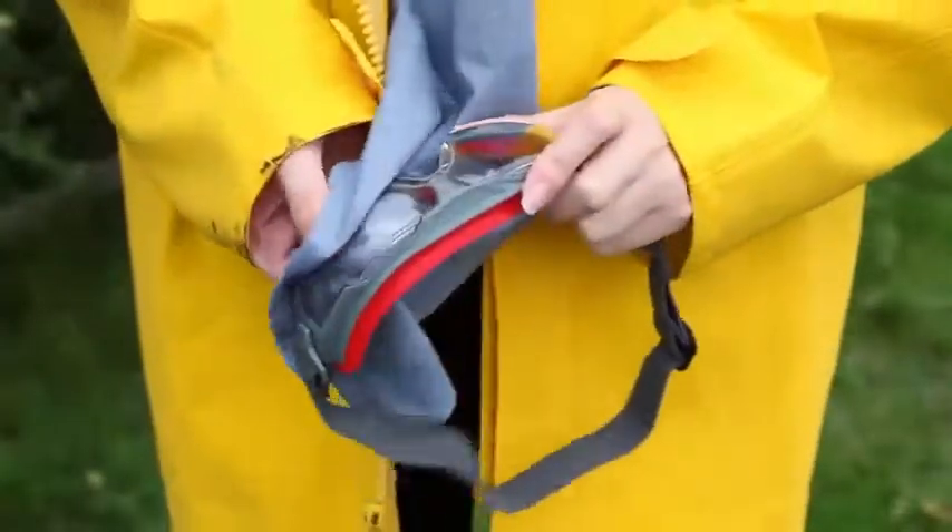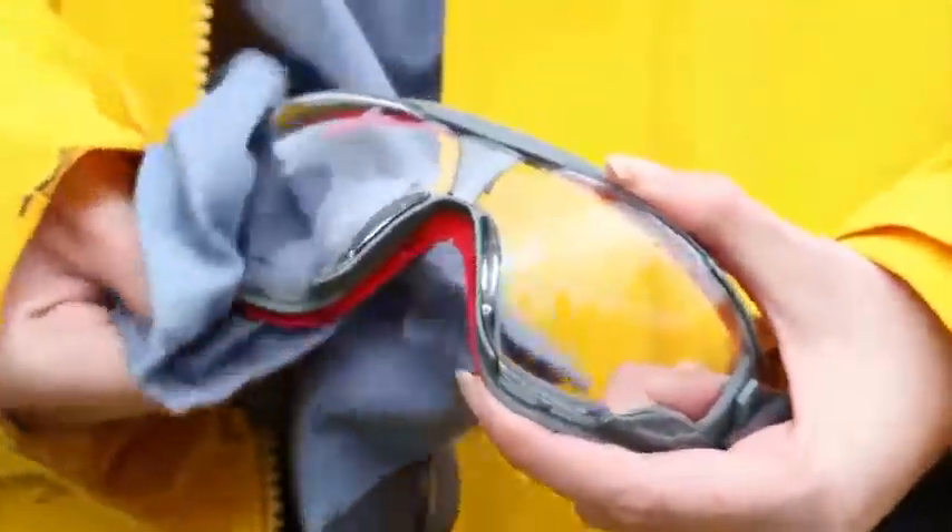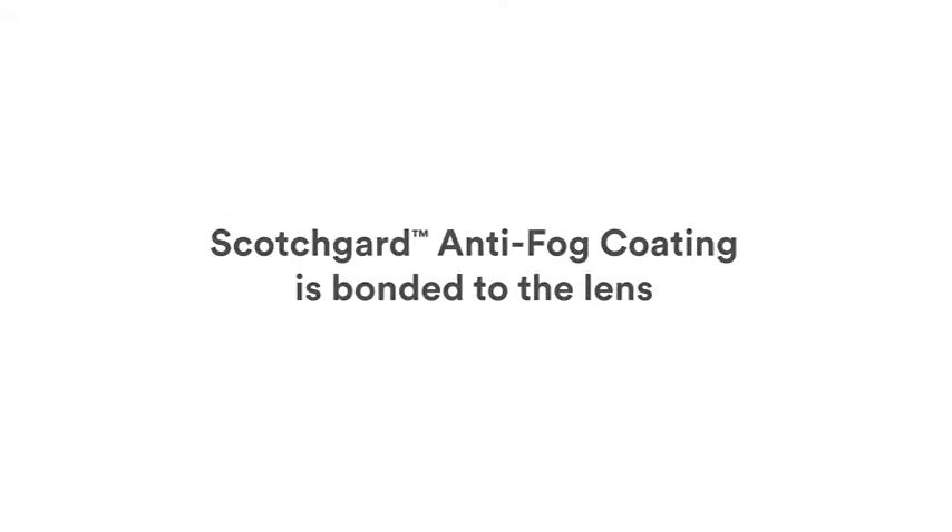While the active ingredient in traditional anti-fog coatings can be washed away from the lens, Scotchgard anti-fog coating is bonded to the lens, so you may enjoy a reliable, clearer sight longer.